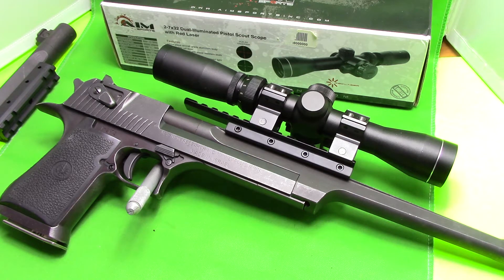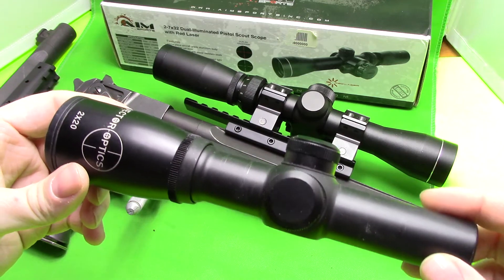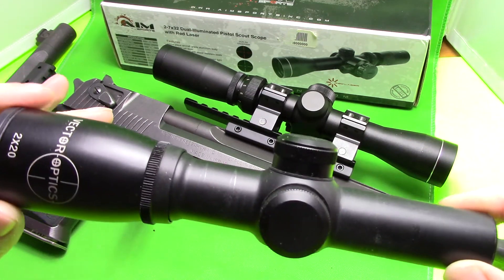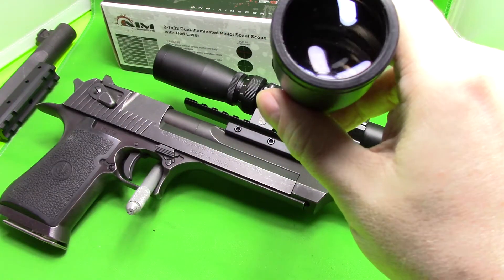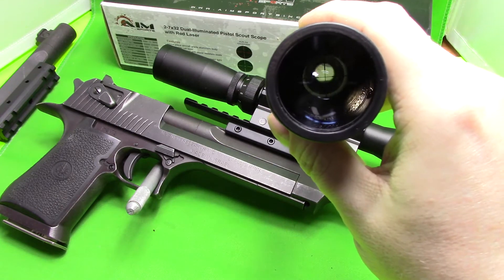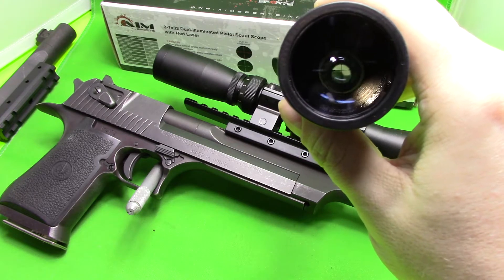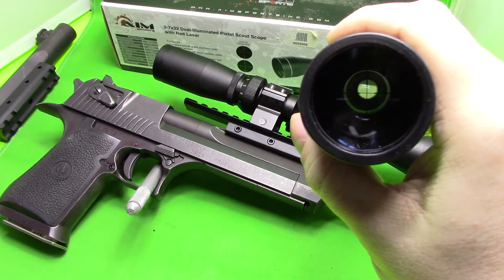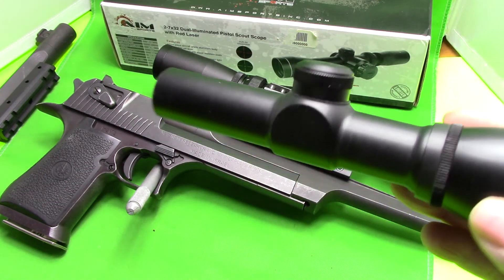The scope I was using was one of these Vector Optics scopes — it's a 2x20. I was never happy with it because it's a dedicated pistol scope. I don't know if I can get it on film, but you can sort of see the way around the reticle — it has a fog around the outside, a constant black fog. It's really hard to pick up the crosshair; it's hard on your eye. That black fog around the crosshair is why I was never really happy with this one.